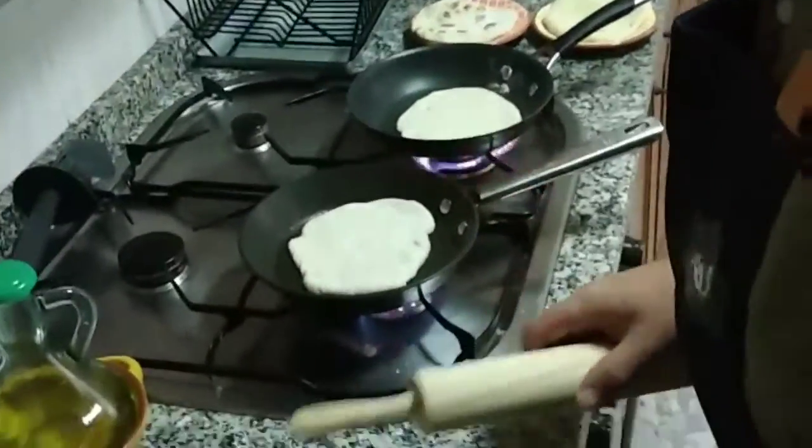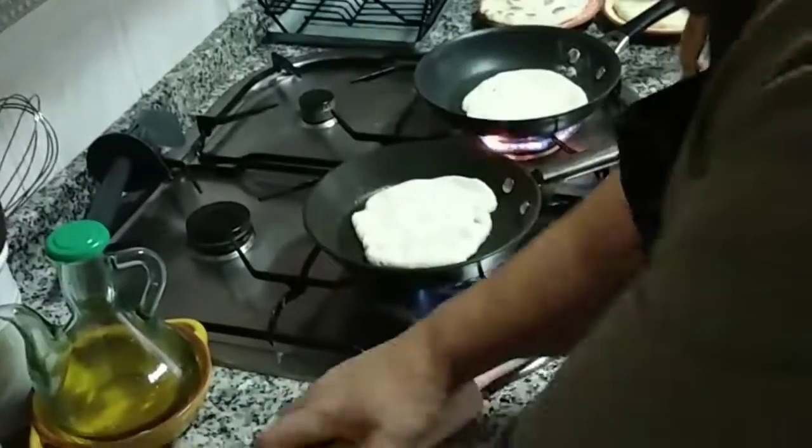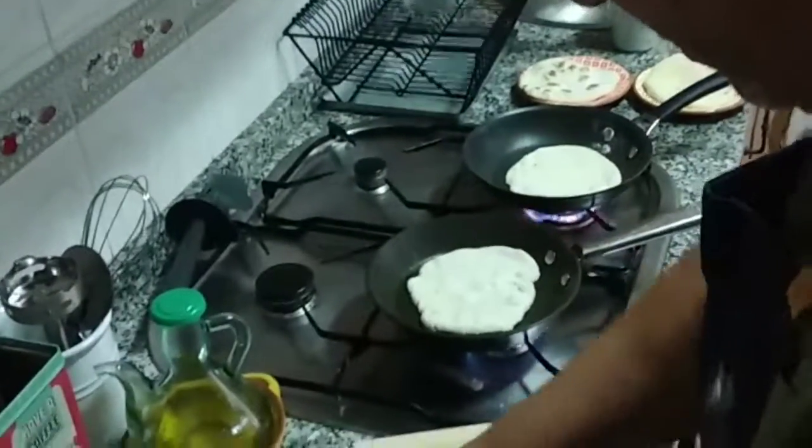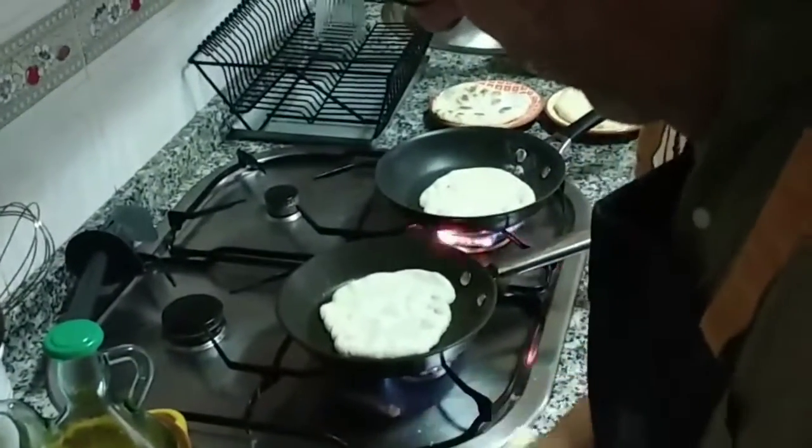So tell me what you're doing now? I'm just kneading the pita bread. Pita bread? Yeah. Delicious — gonna be going with all the dips. Warm, homemade, fresh, the best. Gonna be delicious.